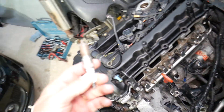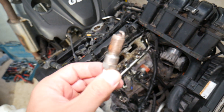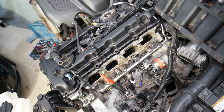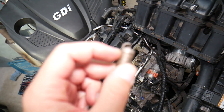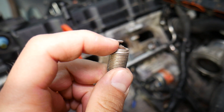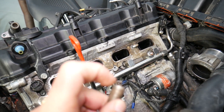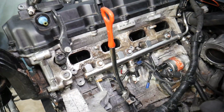Number one: make sure you have the correct type of spark plugs for your car. Wrong spark plugs may operate at different temperatures or have a different gap, which will cause random cylinder misfire. Number two: make sure the spark plug gap is according to specs. If the gap is too wide or too small, it will cause misfires. We have a special video about spark plug gap on a GDI Hyundai/Kia engine — check it out.